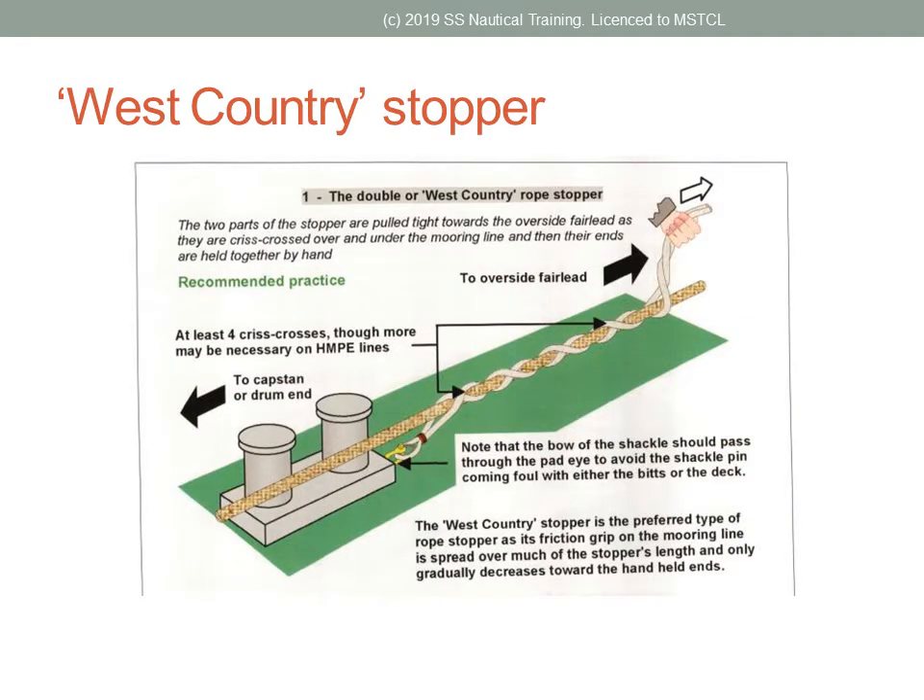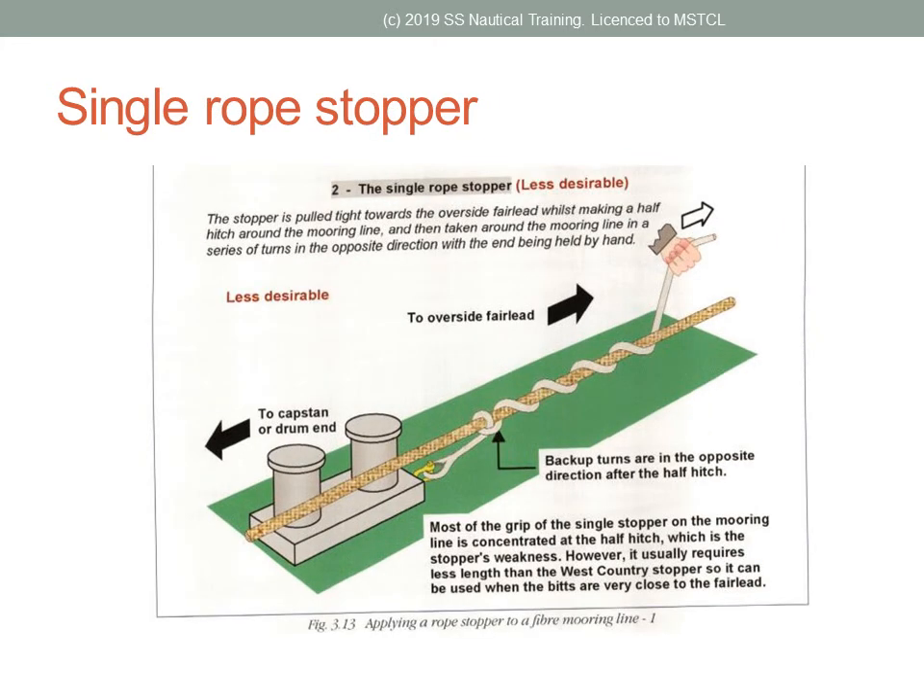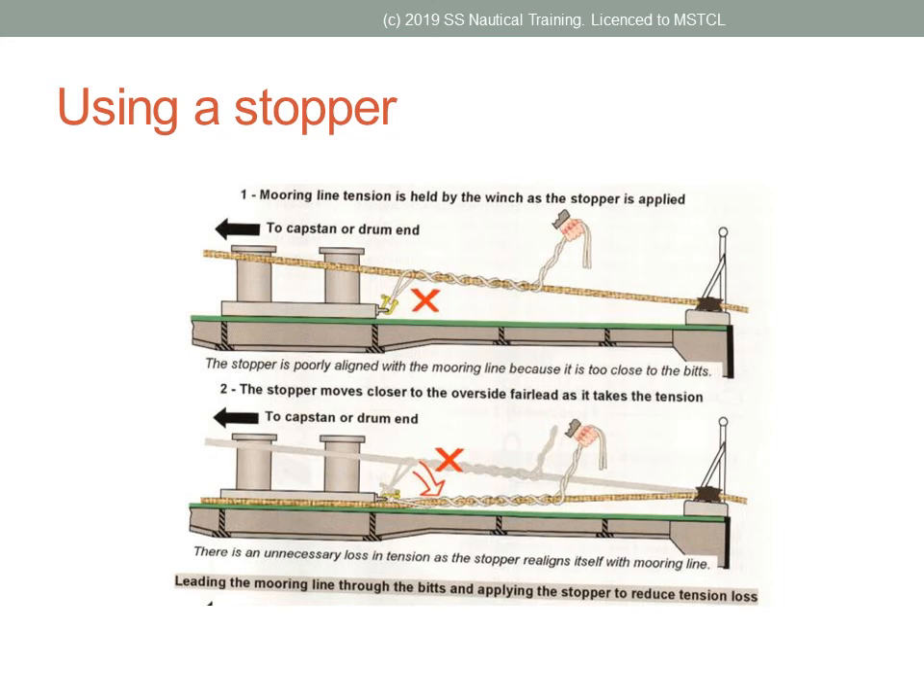The West Country Rope Stopper has two parts of rope crisscrossed over and under the mooring rope, with the ends held together. The West Country Rope Stopper is the preferred type because the friction grip on the mooring line is spread over more of the rope. The single rope stopper has most of the grip concentrated at the half hitch, and there is much less friction than the more desirable West Country Stopper. Maintaining the tension in the mooring line after it is removed from the drum end requires an effective stopper.